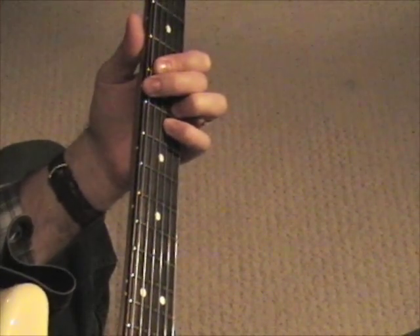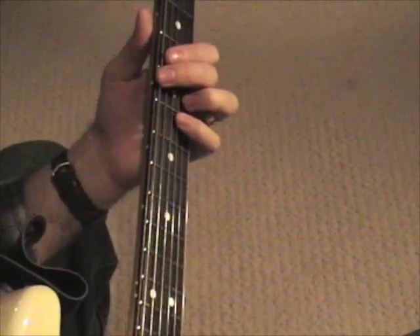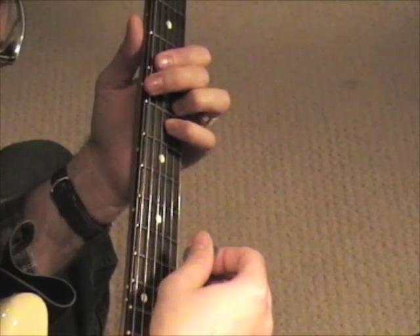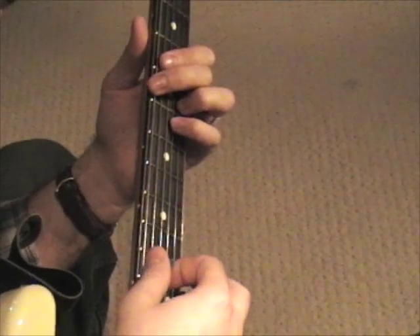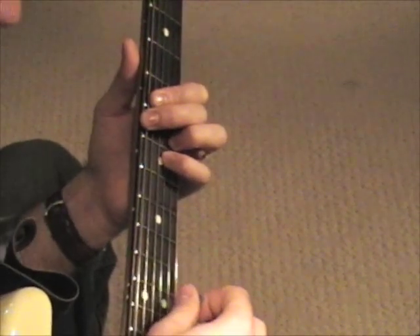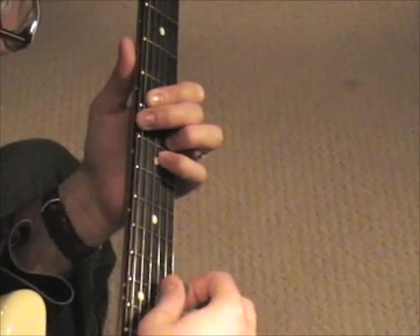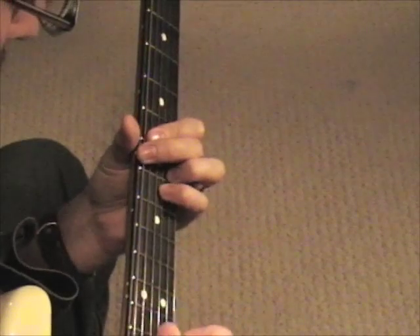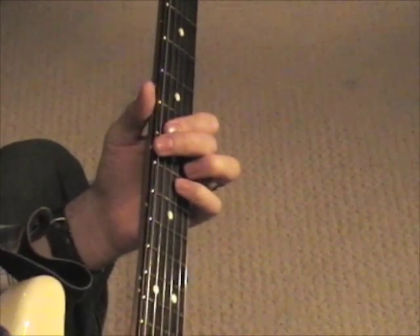When I do this, I start on the low E, and then I play the top two notes of this chord, then I slide and play the same top two notes again. And then when I slide into this chord, I play all the notes in sequence.